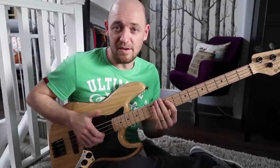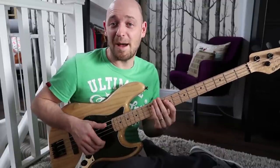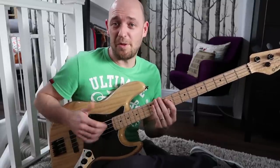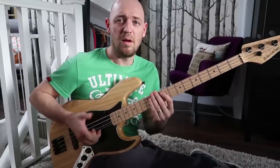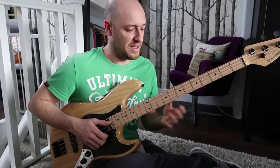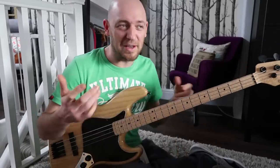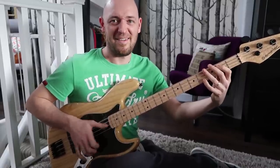All I'm doing there is the same pattern — thumb, slap, thumb, pop, pop. You get these two pops on the top, and I'm doing that from the D and the G string. Then you can just add in notes as well. You can go sort of like thumb, hammer, slap — thumb, hammer, slap — and you can get lines like... That's where I've done that in a few videos and people have been like, wow, what's that? That's all it is.